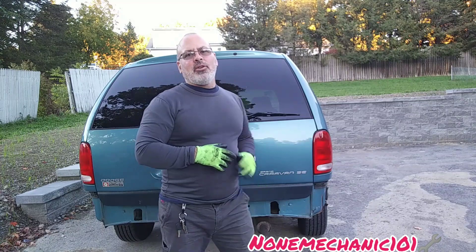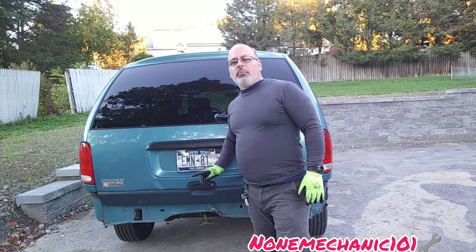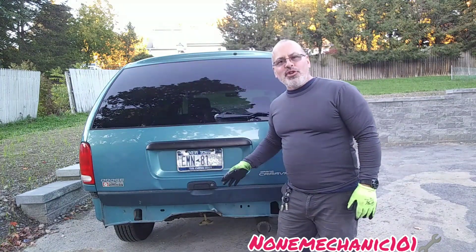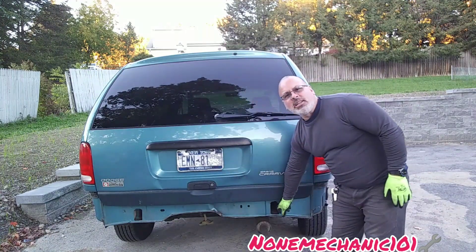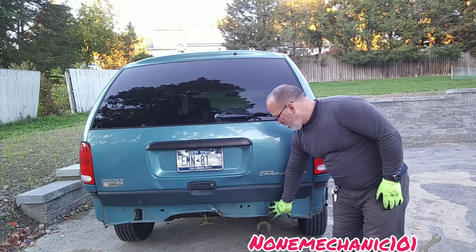Hello, my YouTube friends, this is NotMechanic here, and today I'm working on my 1998 Dodge Grand Caravan — the same van that I had an accident on with my daughter. I already removed the bumper and the bumper reinforcement, but I bumped into a roadblock. I removed what I think they call the C-channel, which holds the bumper reinforcement.